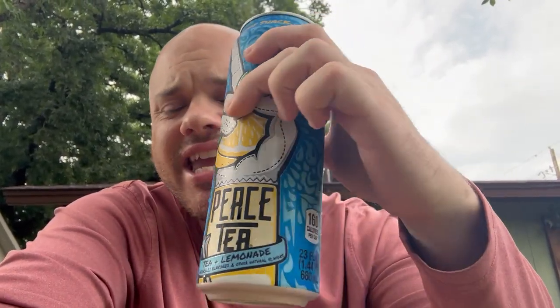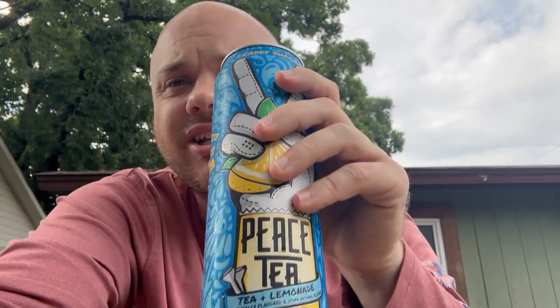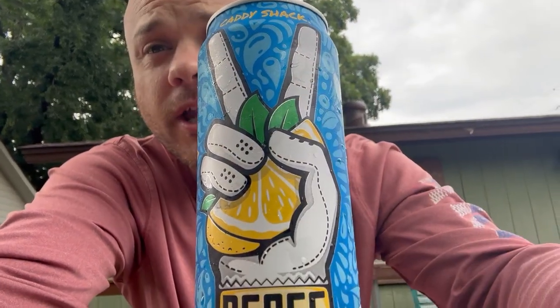I can definitely taste the lemonade. It's got that tea flavor. I'm gonna say this is a win. I like how the can looks and it tastes good, and I like that the calorie count is not too big for such a big can. It's a win for me.